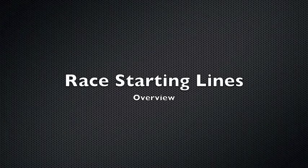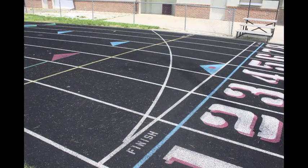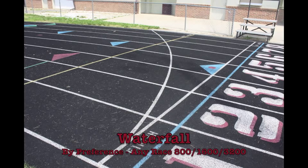Now we'll begin looking at the race starting lines based on the race distances. The waterfall line is used in many races where they just want to give everyone an equal start. There are no staggers; once anyone gets a step they may start running ahead of another person.